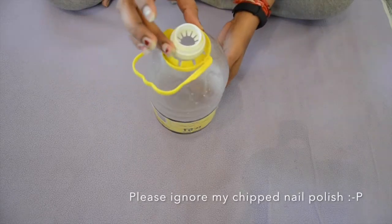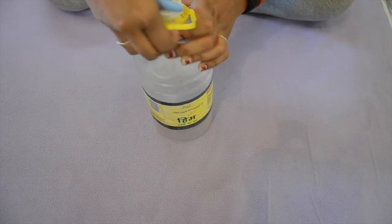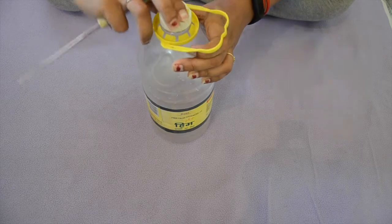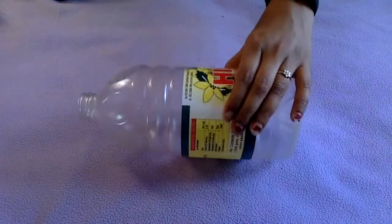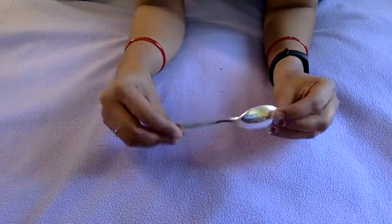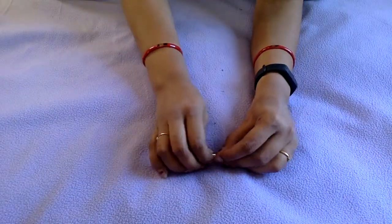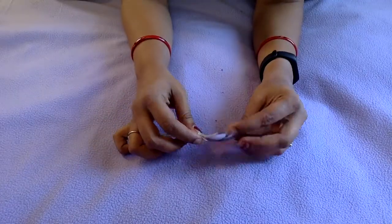Now that we have all the things with us, let's start the making process. We'll start by removing the lid of the bottle to check if the bulb holder properly fits into the bottle. I think this looks fine. The next step is to cut the base of the bottle. Now comes the spoon — I'll first cut the handle portion of the spoon because I'm going to use only the bowl portion.